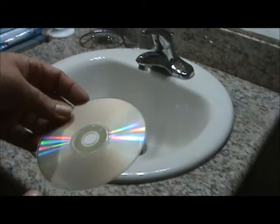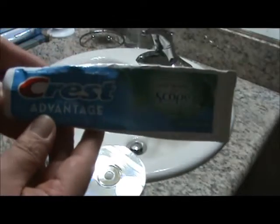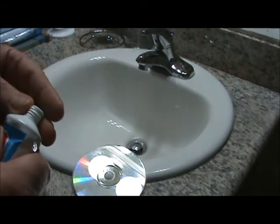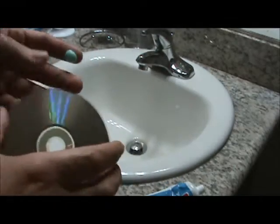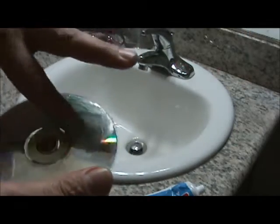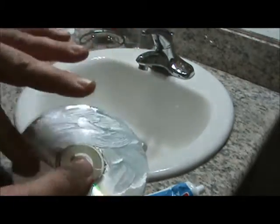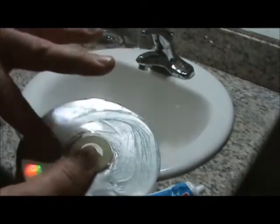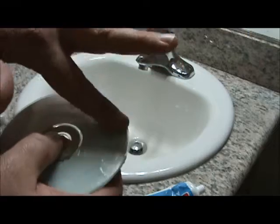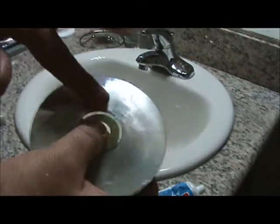We're going to set this down right here. We're using Crest Advantage Toothpaste — open it up, a little bit on the finger, and now we're going to rub it all onto the CD. I'm doing it in a circular motion. They say using toothpaste with baking soda works even better, and we're going to find out if this works.